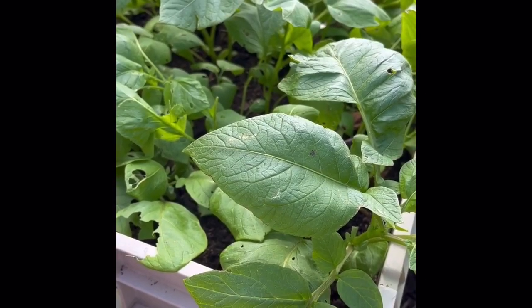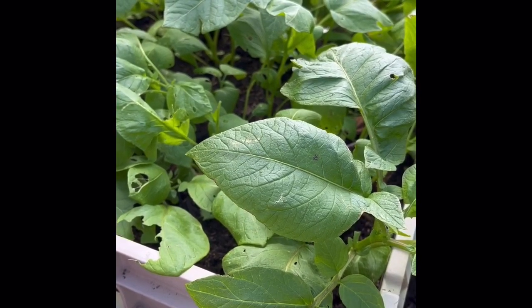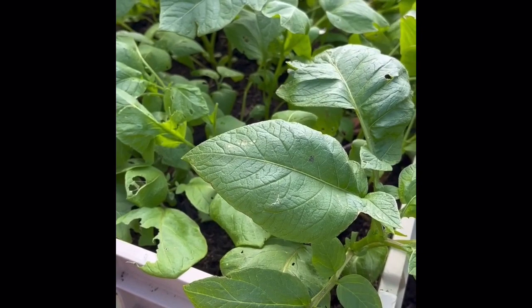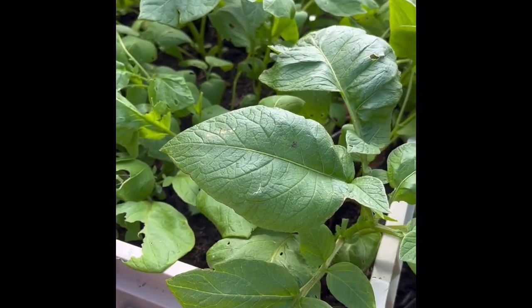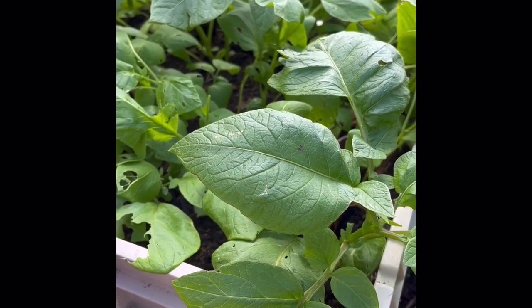Hello, YouTubers. Welcome back to my effing garden. I've got something special for you today. Did you know that you can graft tomatoes onto potatoes? True story.